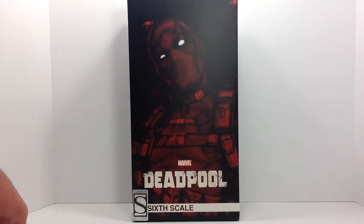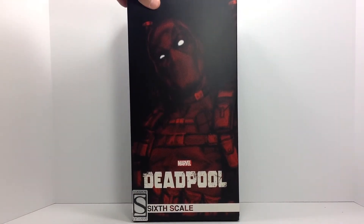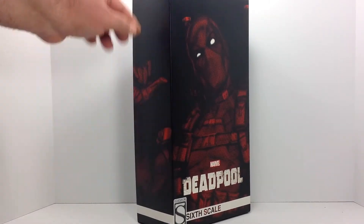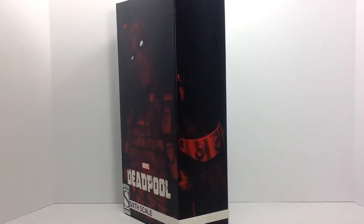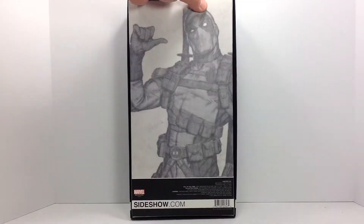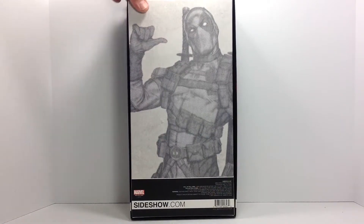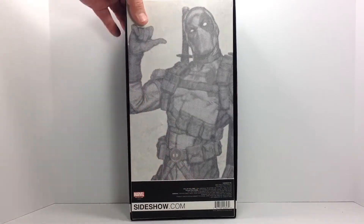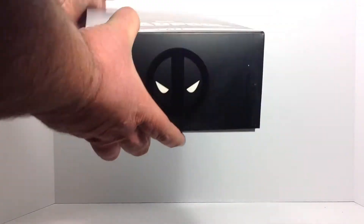This is a Sideshow exclusive. Pretty cool box with a plasticky feel to it. Some nice artwork on the front with Deadpool, carrying around to the side with his thumbs up, and a little bit more on this side as well. Taking a look at the back, you can see the same artwork in a black and white grayscale picture, with a little info at the bottom. Deadpool logo at the top and bottom of the box.